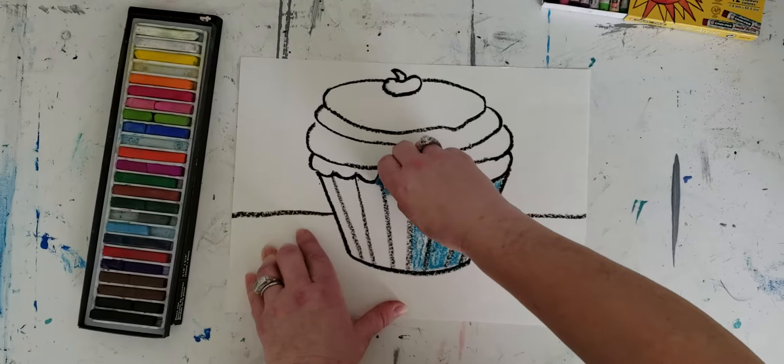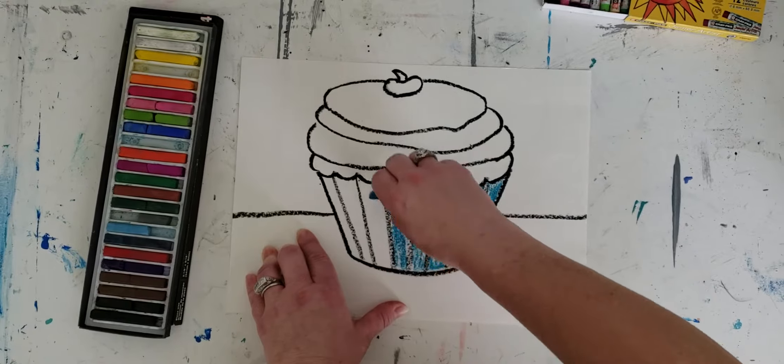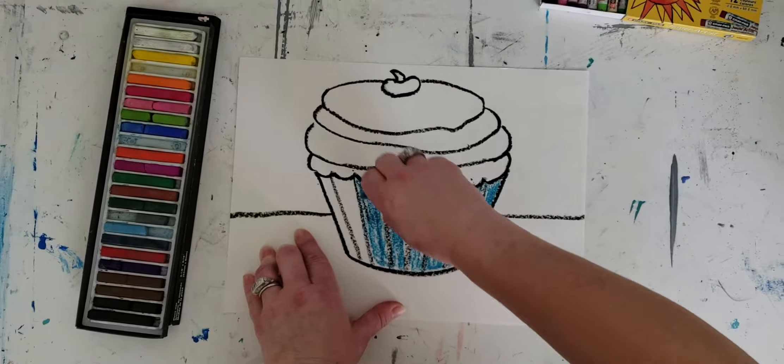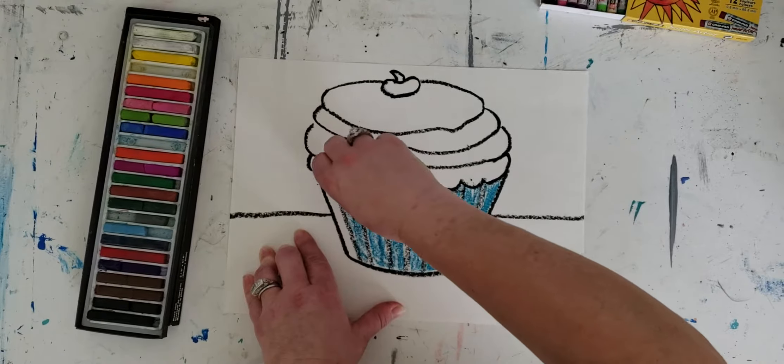Coloring this in — I'm going to need a tortillon for this as well, so I'll grab that in just a second. Coloring this in, just getting my basic color down. And the next step is going to be some blending.